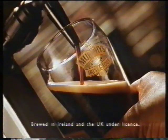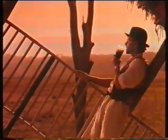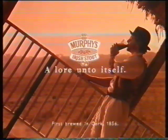So anytime you're getting low, instead of letting go, just remember that ant. Oops, there goes another rubber tree plant.